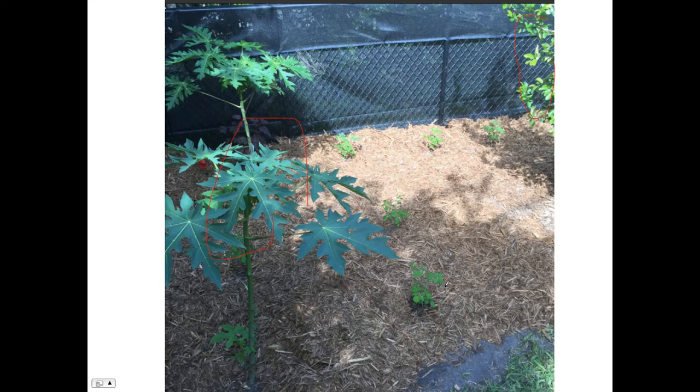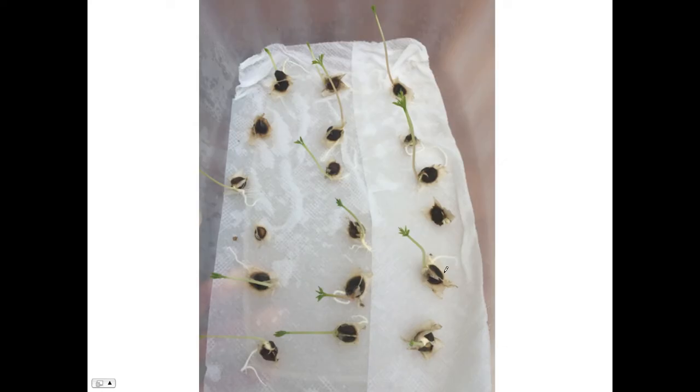The Moringa are very small. You get them as seeds, then you sprout them, plant them in a container, and then transplant them to the yard. This is how it looks when you plant them — they're maybe a foot tall. Here's where they start: a little seed.